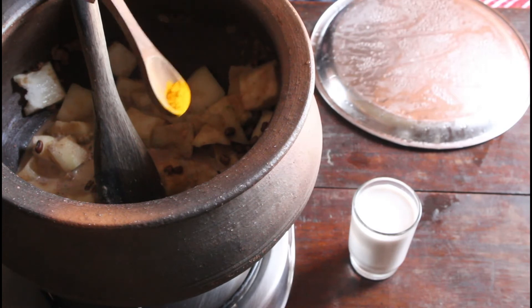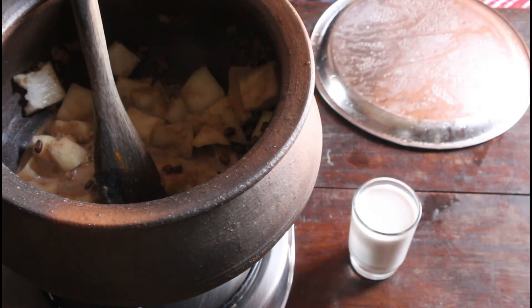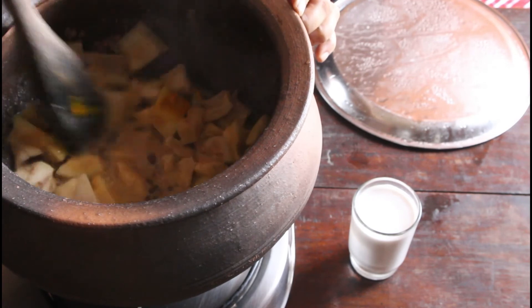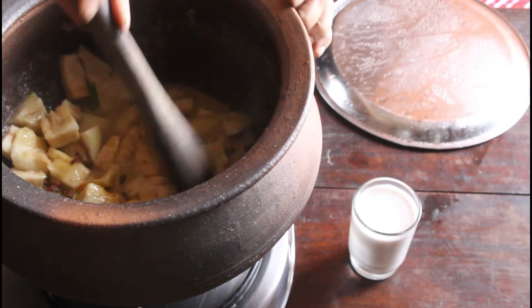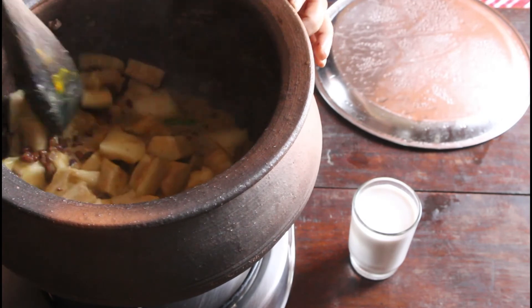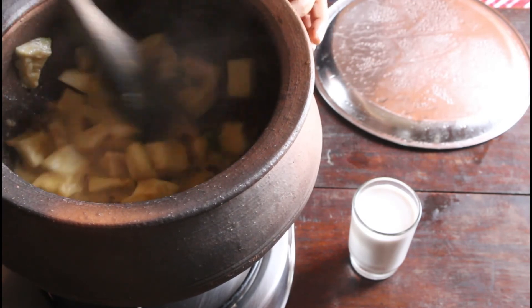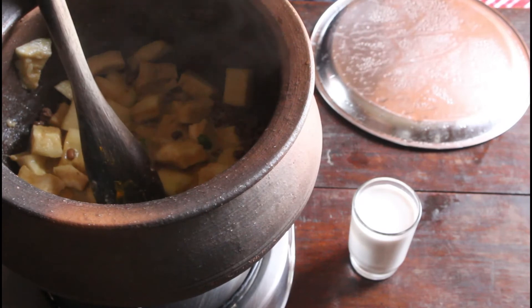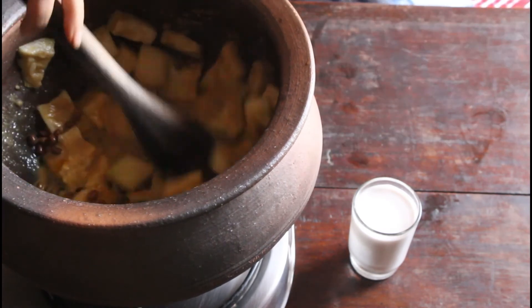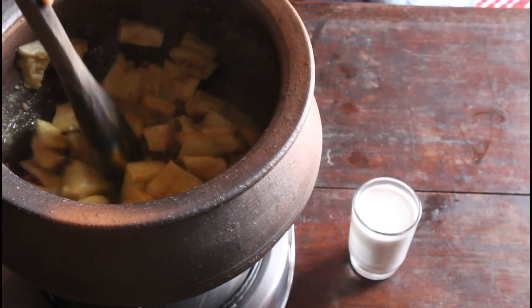If you pressure cook the lobia it will become very soft and will smash, so it is better to cook it in an open pot. I am adding turmeric powder, which is optional. If you want the curry to be white, you can skip this step — no need to add turmeric powder.